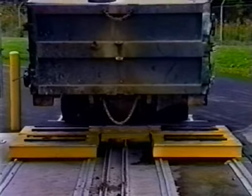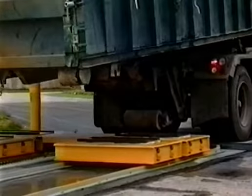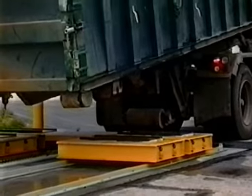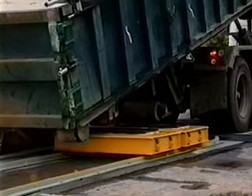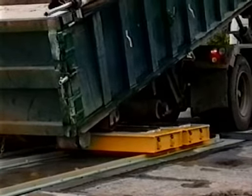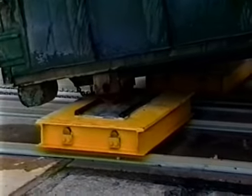The rear wheels of the container are lowered onto the rear carriers of the Dumpster Veyer. The container wheels are set on stainless steel pads built into the carrier decks. The container continues to be lowered off the truck, causing the rear carriers to roll back.